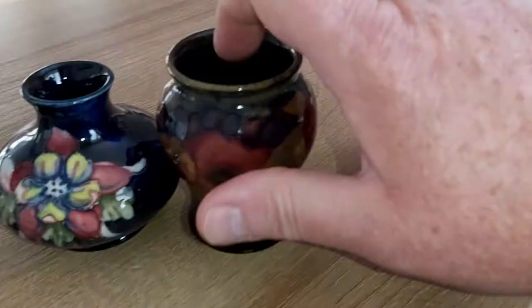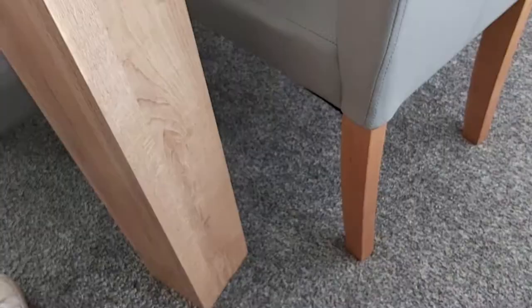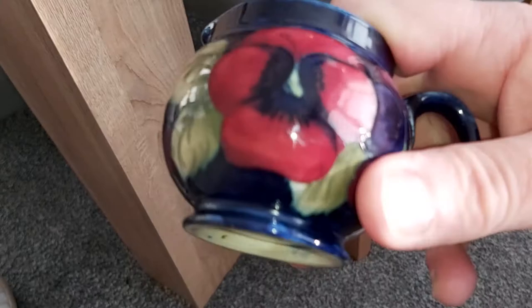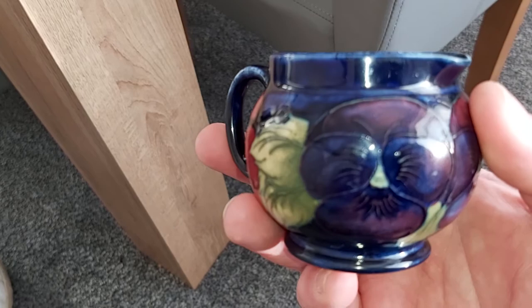And thirdly, this is probably my favourite — the Pansy jug. I'll just tip it upside down, and there you go: Moorcroft, England. So we know that's going to be 1920s probably. The initial WM — I assume it's William — early 1920s or pre-1926 at the very latest. Beautiful flower heads and leaves. It is absolutely pristine condition and I'm really pleased.